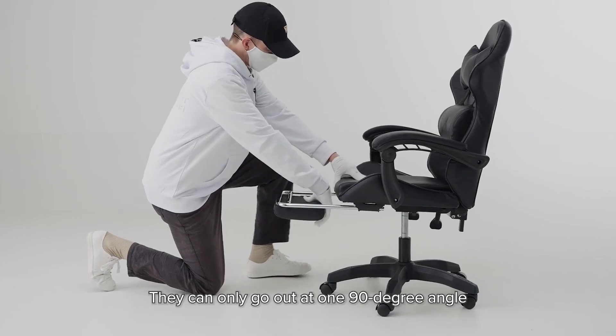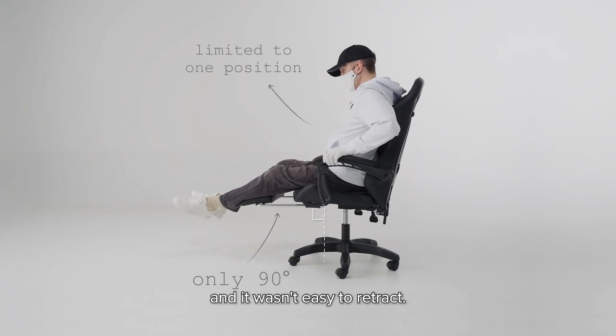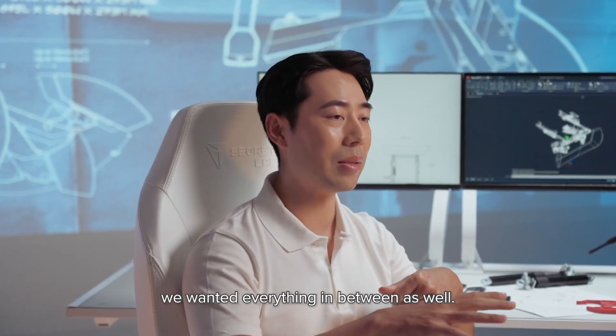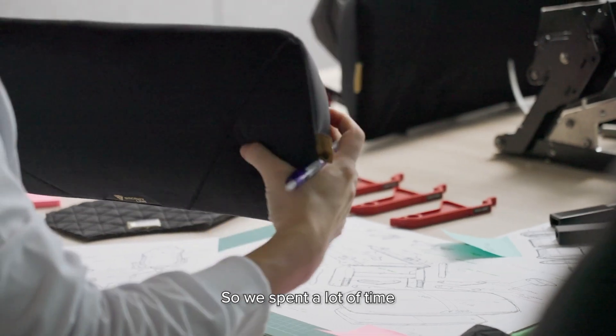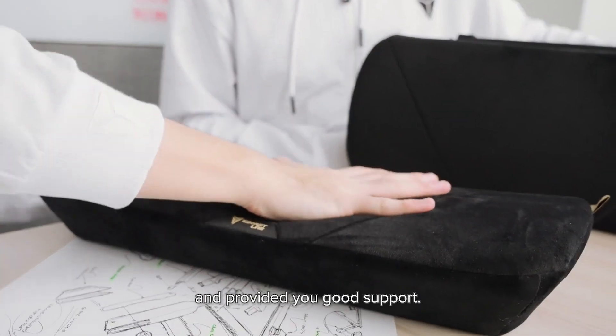With telescopic tubes, you can only go out at a 190-degree angle, which is actually not ergonomic for your body. It wasn't really comfortable and it wasn't easy to retract. We didn't want a product where it would just be out or in — we wanted everything in between as well. A lot of the ones available out there were just very flimsy, and none of the cushions were particularly comfortable.